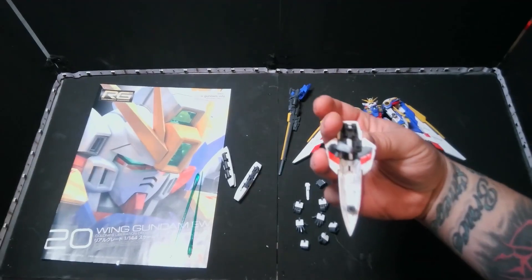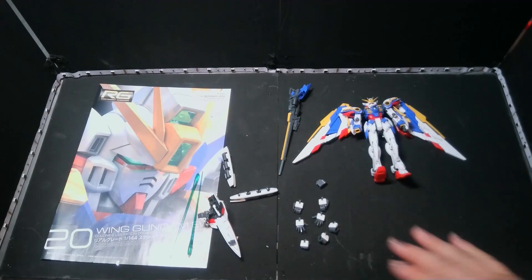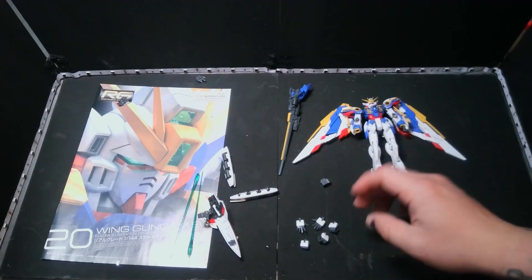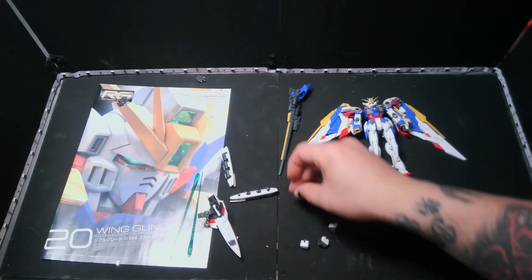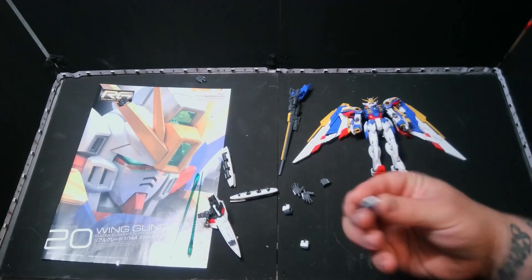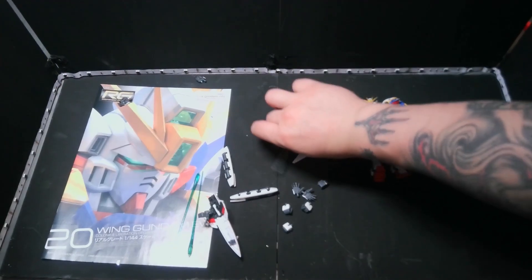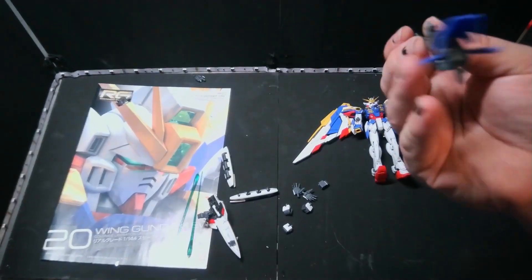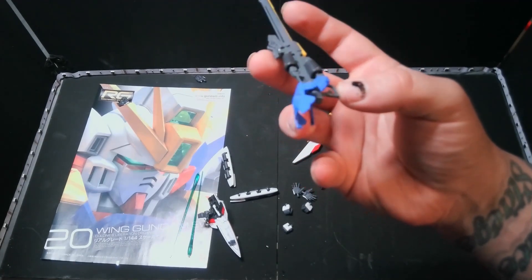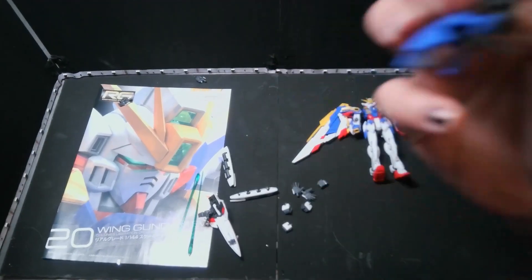We have our shield. Then we have plenty of hand options. Everybody knows my opinion on Real Grade hands — go budge yourselves. We have open palms, beam saber holding hands, and a closed palm hand, plus a base adapter. The ginormous gun does have some issues — it's being glued right now because this little peg right here that goes in the hand just wants to break. These break off so easily. Bandai, please find a fix for these — every weapon that has that peg breaks at some point.